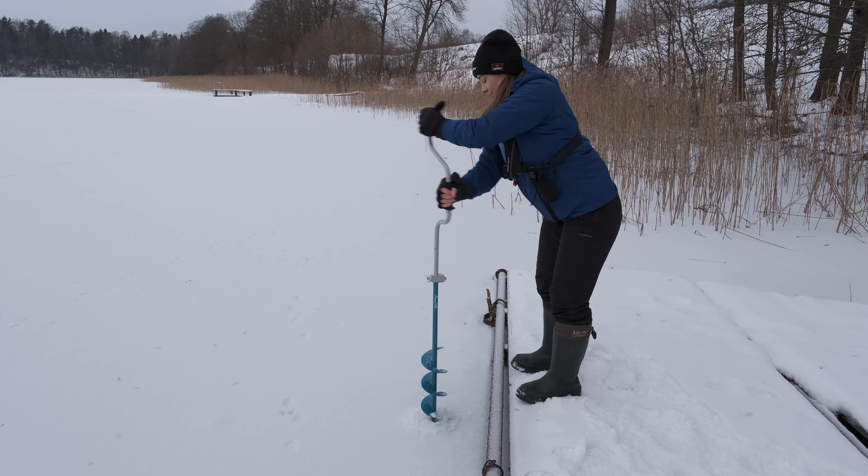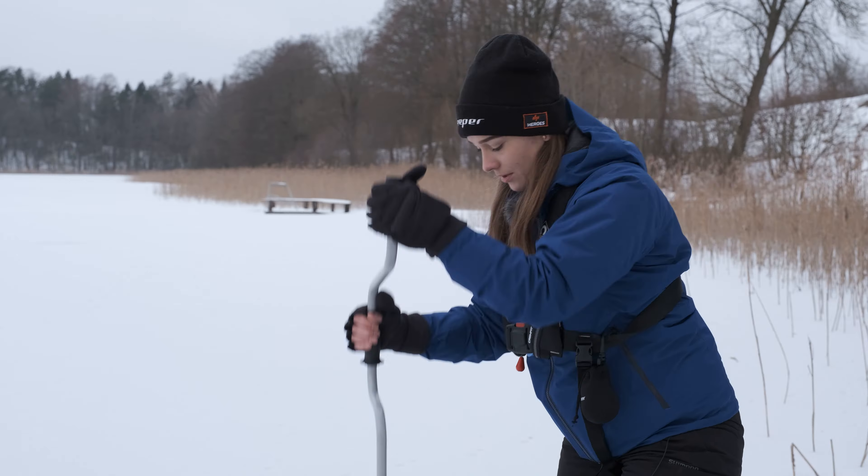Hi, I'm Nota from Deeper and today we are going ice fishing. Please join me.